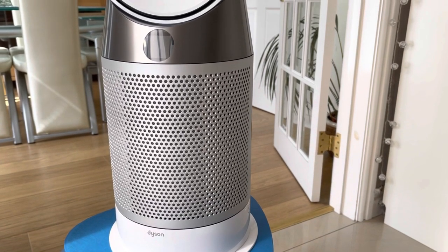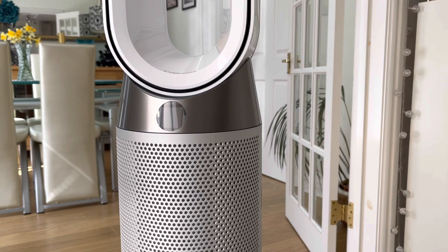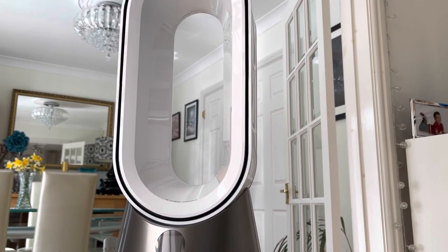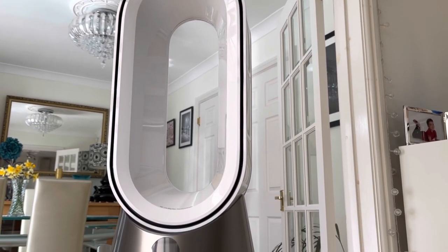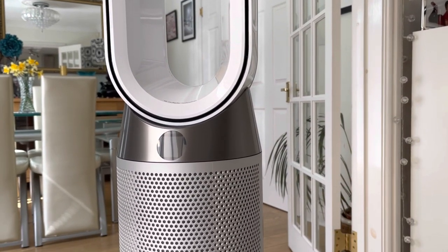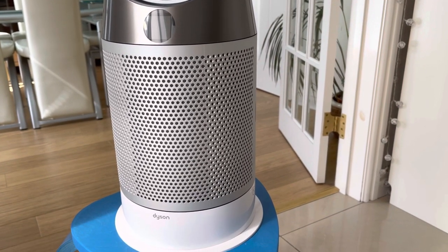We have owned this purifier for around eight months now, so we're quite used to its many pros and one or two cons. We owned the original Pure Cool Link Purifier for five years and it's been brilliant, but we always used to say, wouldn't it be nice to have something similar that could blow out warm air as well — and I think this is the one.